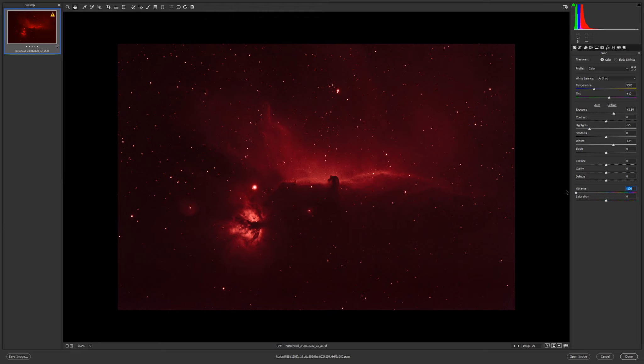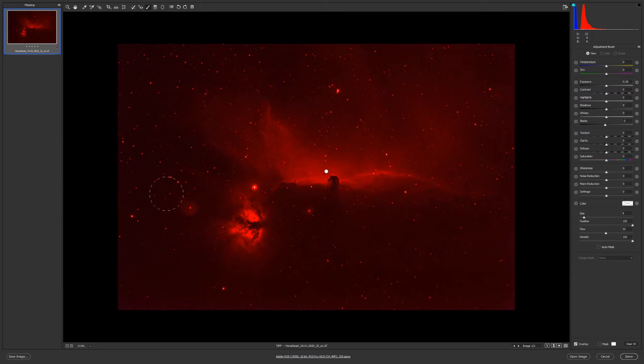I also like working with vibrance; I could increase the vibrance here. Now I'll go with the brush and use it in this area — it looks good with minus five blacks. On this one I'll go zero on blacks, then reduce the saturation and erase in some areas. I don't need more saturation; I'll try to blend the saturation nicely.